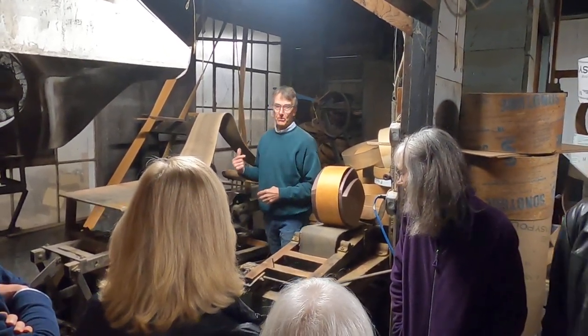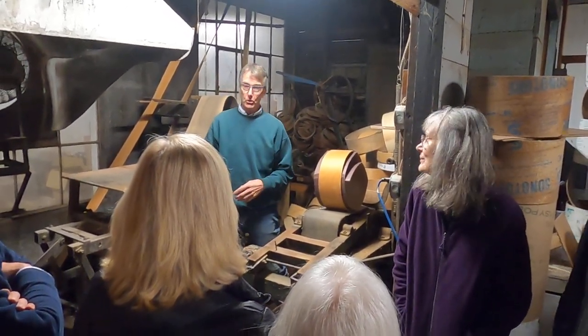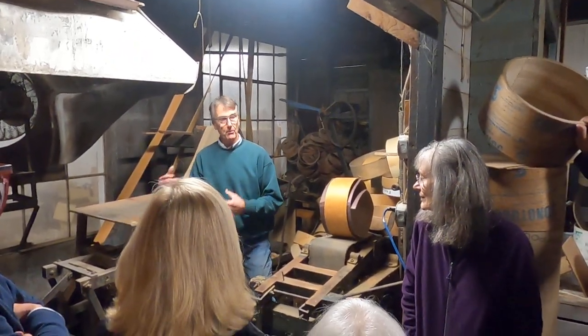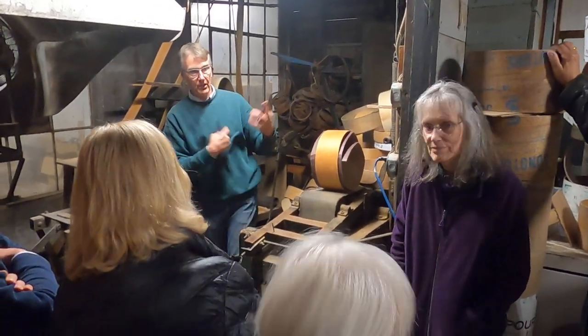It takes about 30 seconds for a drum. You want to do it fast because as soon as you take the pressure down, they start to cool. So if you have issues or a belt breaks, you've got to lock it back down, get the steam back up, warm it back up before you do it again. If anybody didn't see it and wants to see it again, we can run through it.